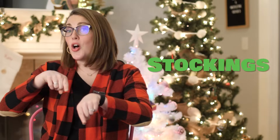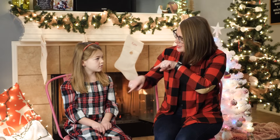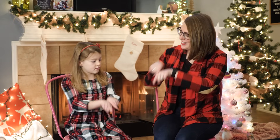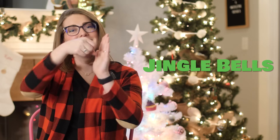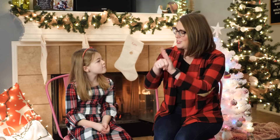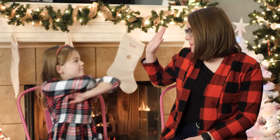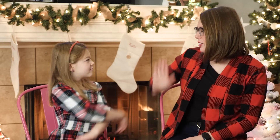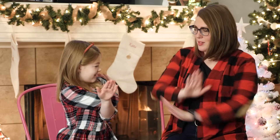Stockings — this is also the same sign for socks. Can you do stockings? Very good. Jingle bells — you're making the sign bell but it's jingling out. Can you do jingle bells? Very good. Kate, thank you so much for joining me today — awesome job! You look really cute in your Christmas outfit. That's a cool high five — I haven't seen that one before.